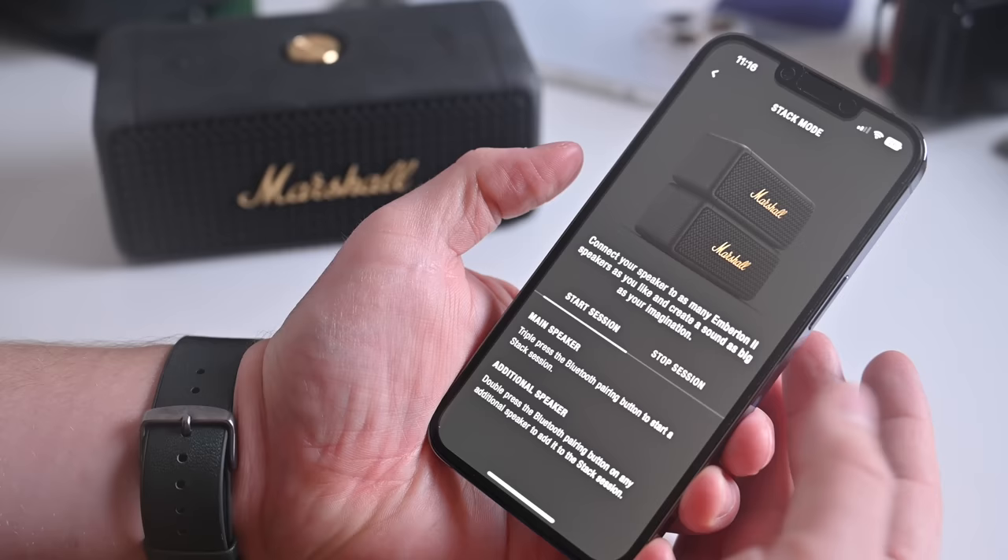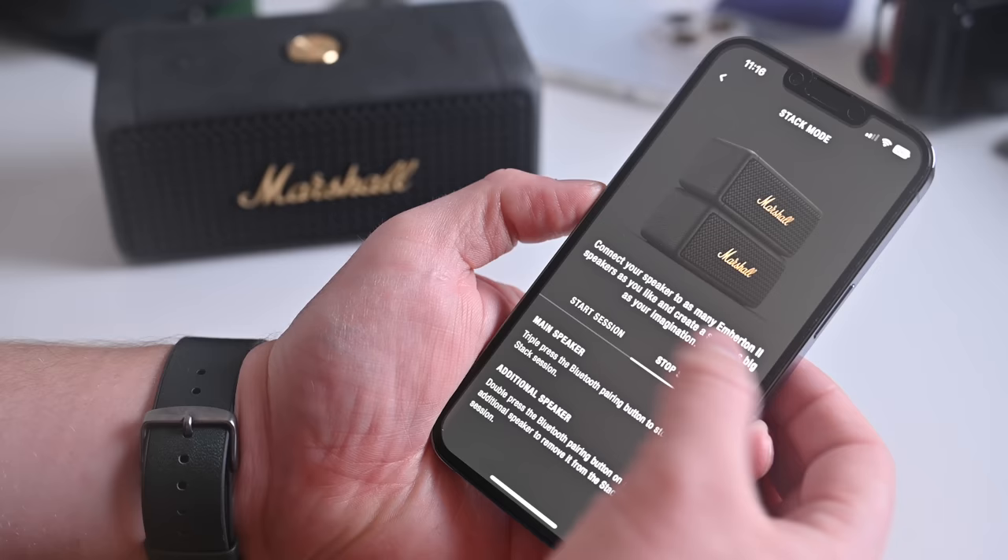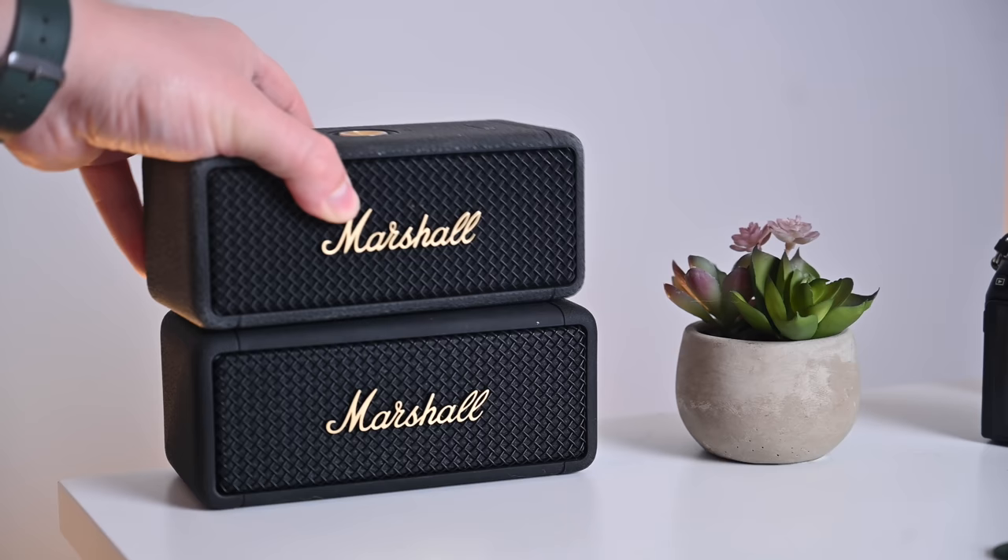The biggest difference is a feature called stack mode, and this is pretty sweet. If you and your friend both have a Marshall Emberton 2, you can bring them together and stack them on top of one another to double your sound output. Triple-tap the button on the main one and double-tap the Bluetooth button on the second, and you're in stack mode. You can sync as many of these as you want, stack them up like a Marshall amp, and multiply the audio output. It's a really neat feature — it just depends on whether you have multiple units around.